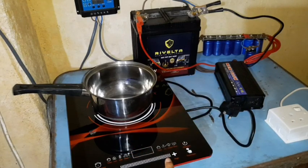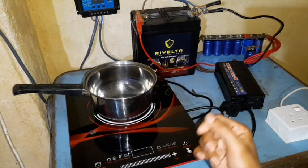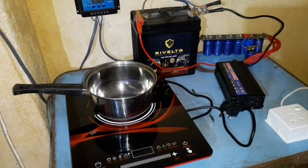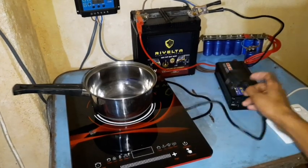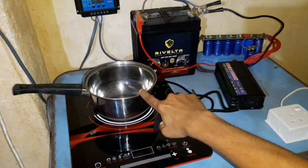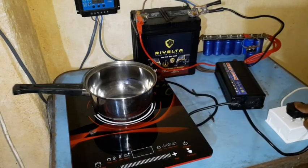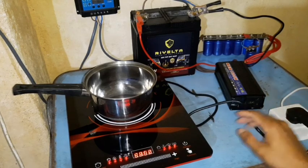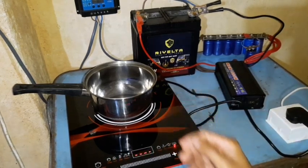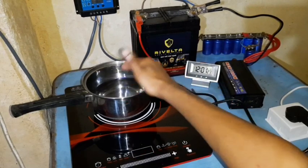And if you see the controls, this is very easy — just with a touch of a button you can go from high to low instantly, just like a gas stove. Now I'll do a demonstration. In this pot I'm going to boil around 500 milliliters of water, and for this test we'll use the mains electricity first, just to see how powerful this is. I have filled this pot with around 500 milliliters of water at room temperature, and I have put a small clock there to show you how long it's going to take.